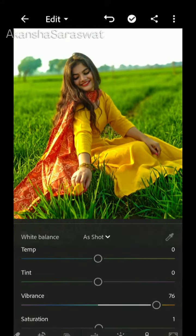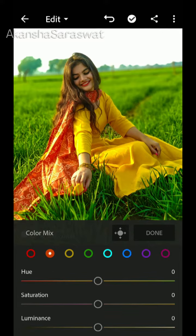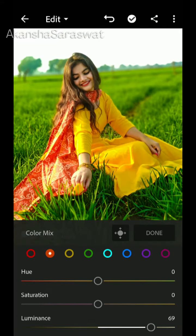After that there is a Mix Color option — go there to enhance all the colors in your photo. Orange color is for skin tone, and I will also enhance red, yellow, and green because those are the colors used in my photo.